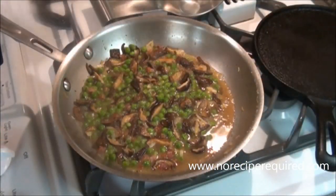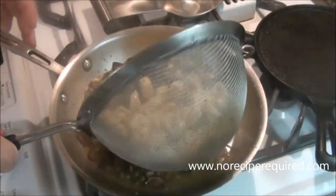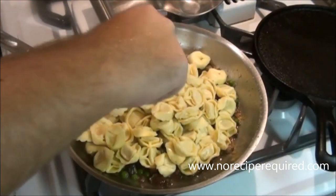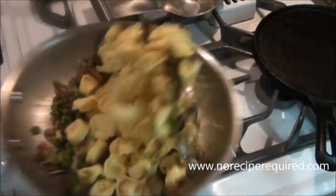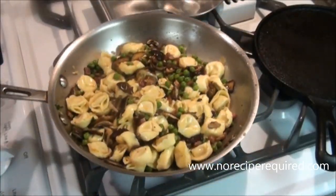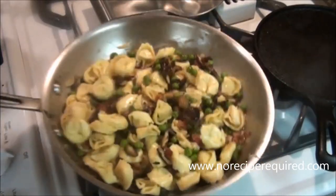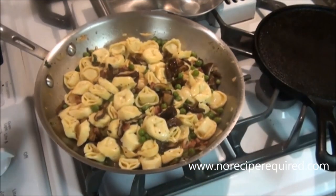Fresh pasta doesn't take long, but if you need to you can turn the heat down if you're over-reducing, or you can add more water if you've reduced it too much. Add the pasta into the hot pan and make sure you've got salt and a little bit of pepper in there. Toss everything together — the starch in the pasta is going to thicken that chicken stock just a little bit more. Give the pasta a good minute or two to soak up some of those flavors and absorb them into the pasta dough itself.